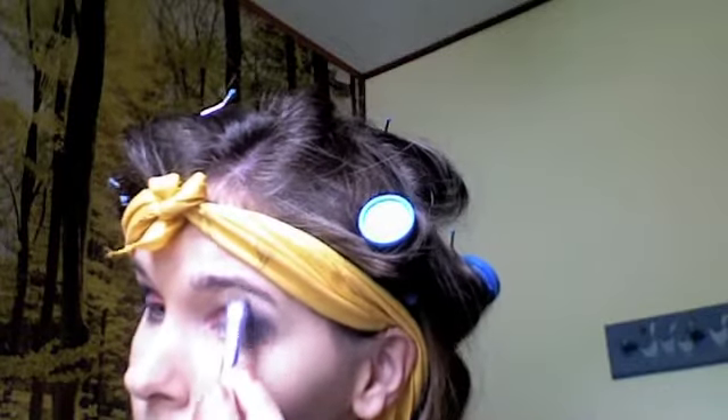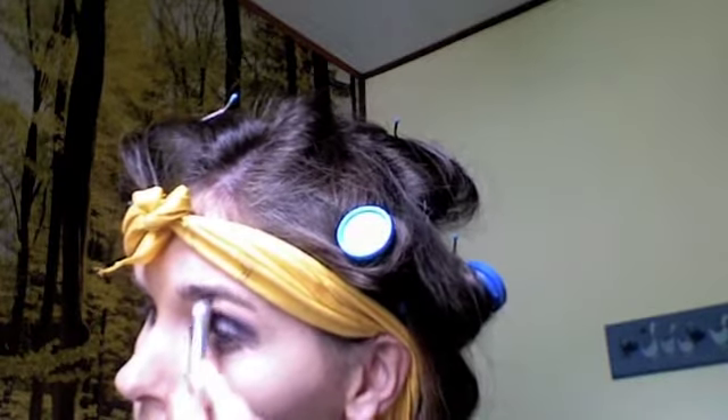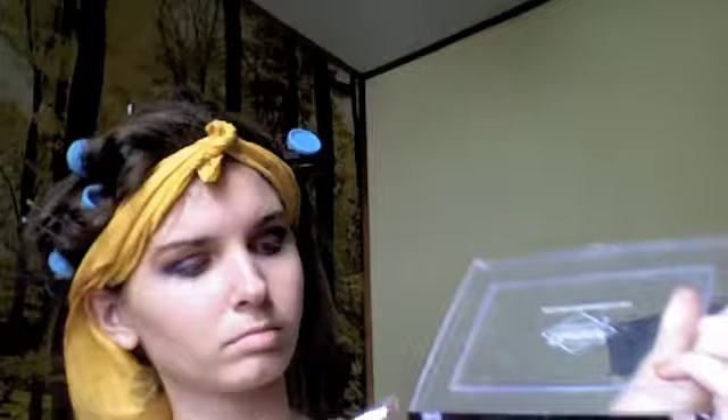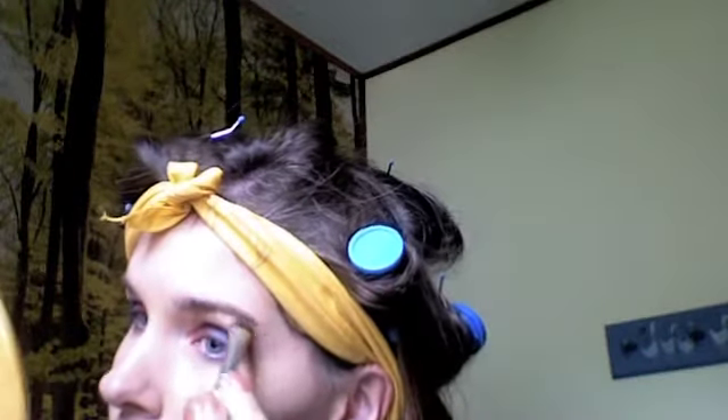Before we continue, I'm going to dip a clean brush into a muted gold shade and apply that to the brow bone to make a background for blending. Then I'm also going to add a little bit of white just under the eyebrow to add a little brightness to the highlight.